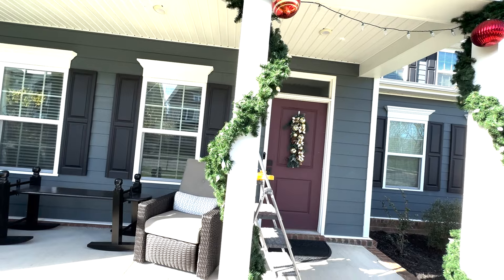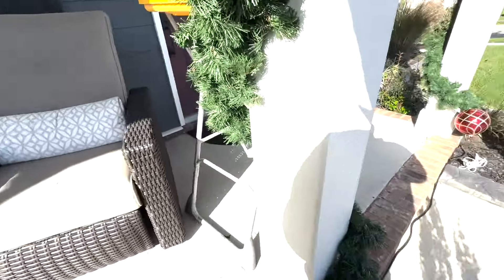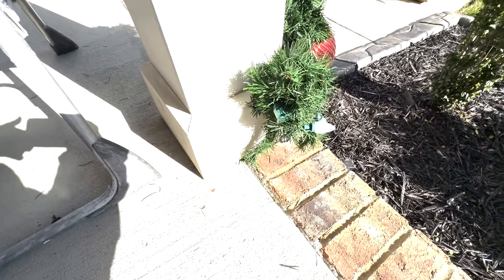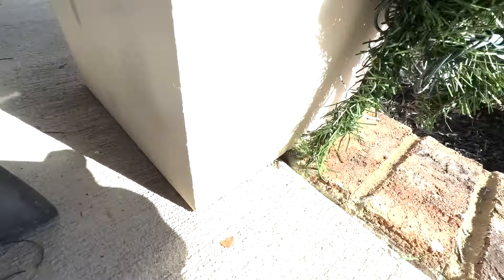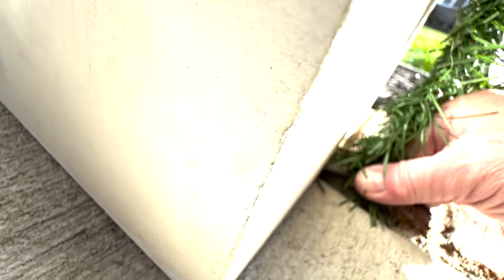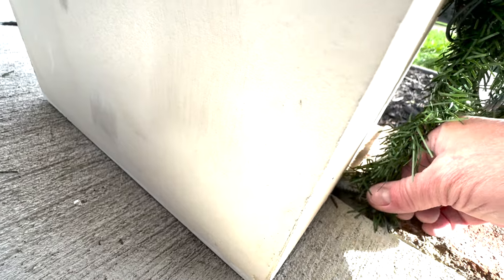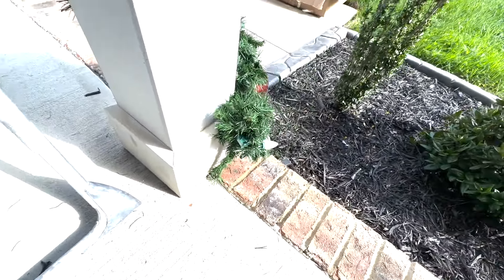On the garland, what helps keep it up is just by wrapping it around the pole. Each one of the wraps, if you just do it nice and tight around the column, it will keep it from sliding up and down. And then at the bottom, what I'm doing to secure it — since I can't drill or do anything — is I actually took a long screw and just wrapped the garland around it just like that.